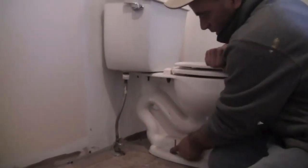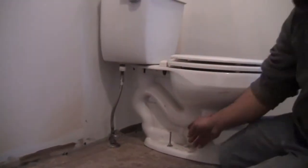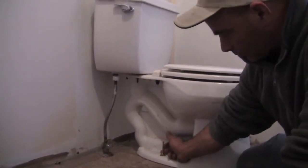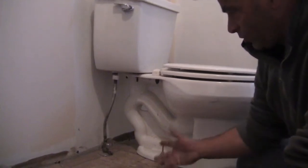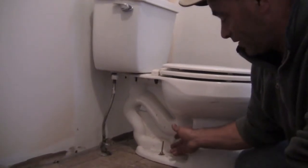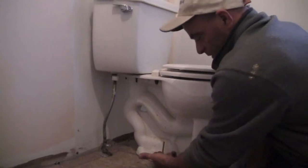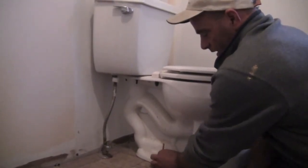Next what we want to do is take our two bolts off. This toilet's only been on here for maybe a month or so, but some of these bolts that hold the toilet down — there's only two of them, one on each side. Your toilet could be in here for 20 years, and taking the nut off could be really just extremely hard. In that case, you just get a hacksaw blade and you can get in there and just cut it right off.